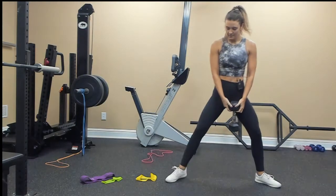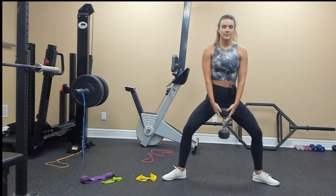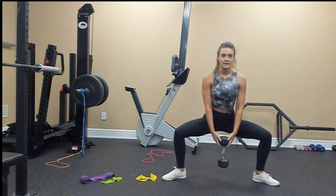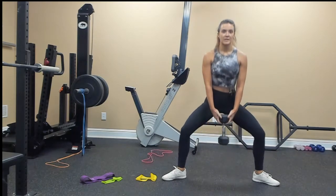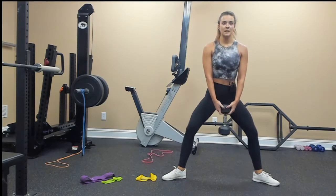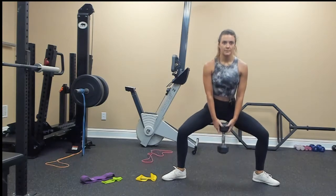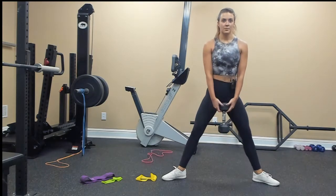Plie squat — down for 10: 10, 9, chest proud, show me what's on your t-shirt, shouldn't be leaning over. 2, 1.